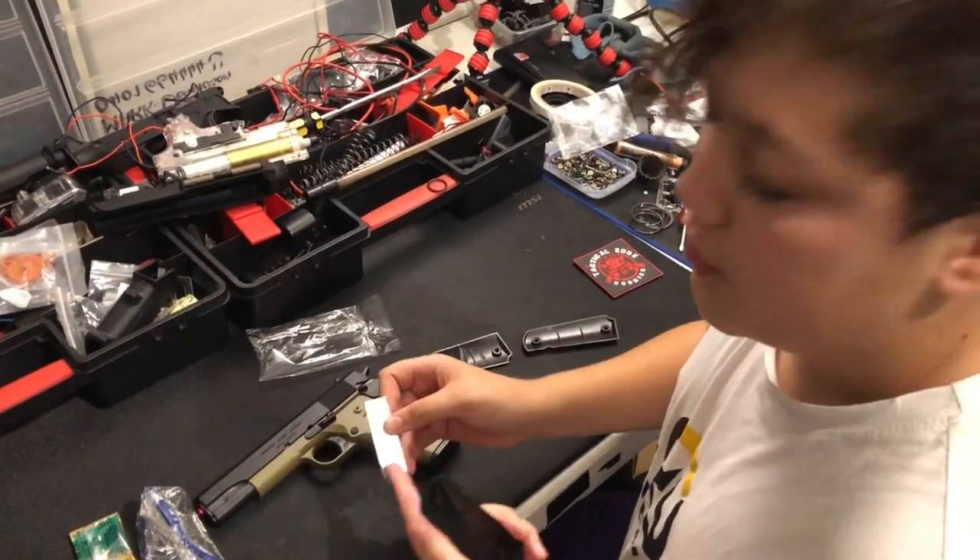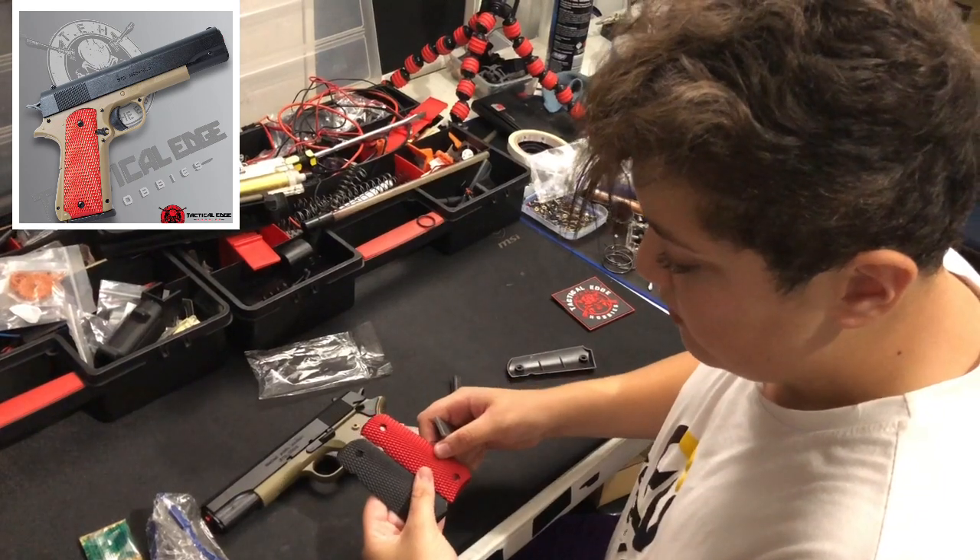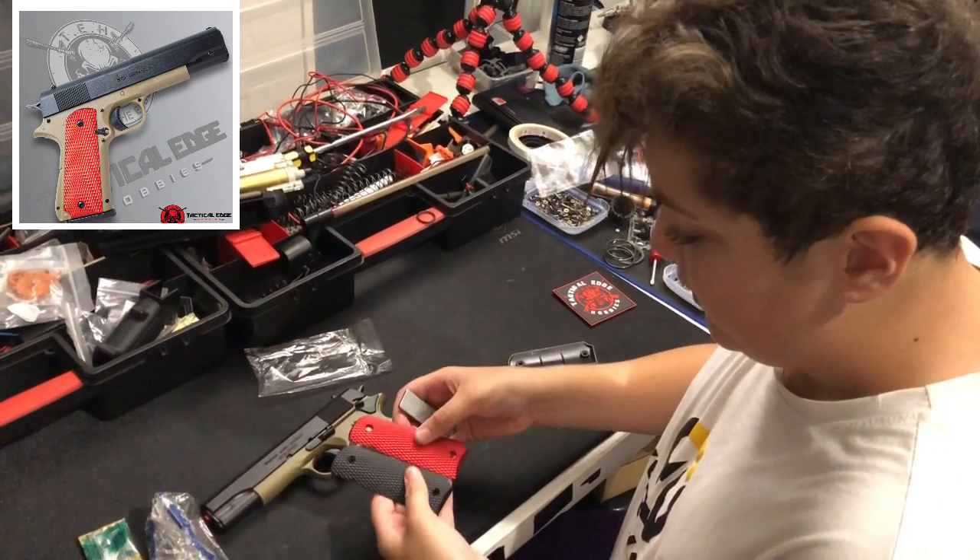You can choose from a red or black grip — up to you, whatever you want.